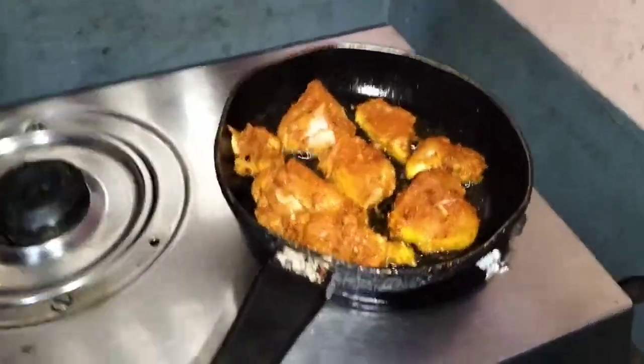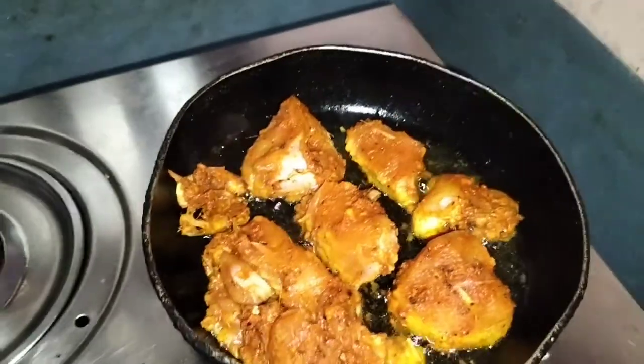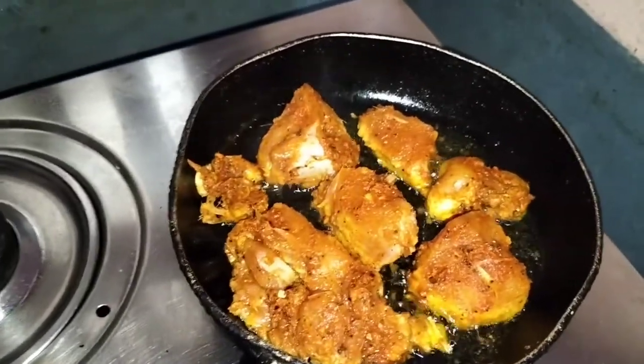This is how the chicken is going to be made. I'm going to show you how to make the chicken.